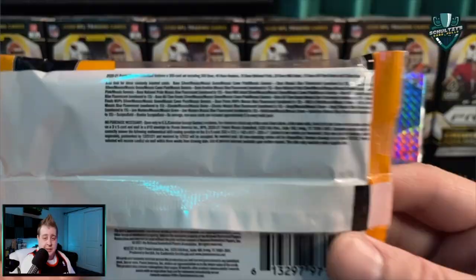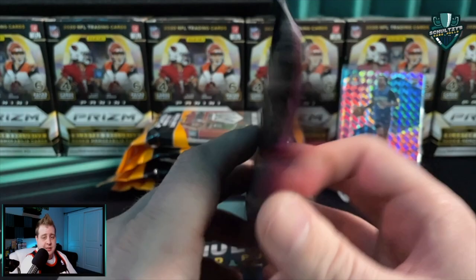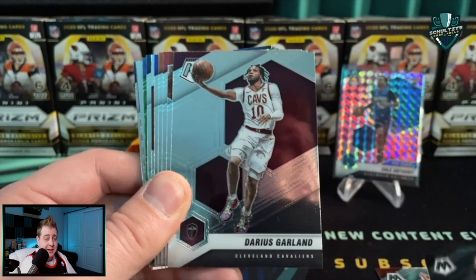Didn't forget to show the odds - we've got a ton of different parallels possible and the case hit is the Genesis. Basically in a case of hanger boxes, blaster boxes, cello packs, or hobby boxes you get one Genesis per case. Hopefully that ultra-rare hit is here in one of these packs. We got a Darius Garland, Kyle Lowry, Sergei Ibaka, Cameron Johnson, and Vince Carter.